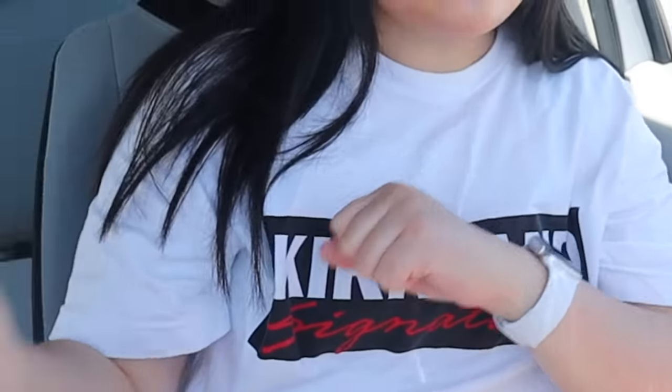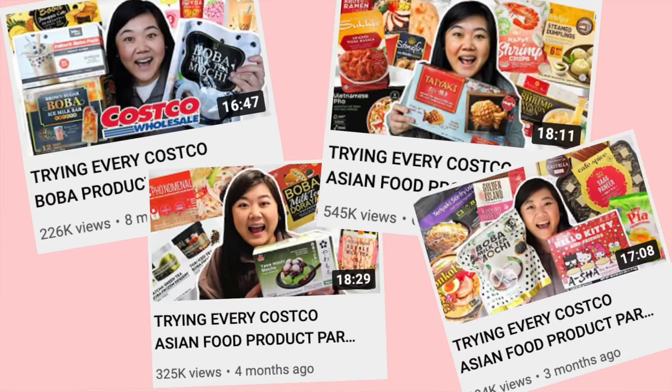Hi everyone! In today's video, we are trying the entire menu at the Costco food court. As you guys probably know by now, I love Costco. I literally have done like four videos on Costco food and I thought it'd be fun to do the food court today because it's literally so nostalgic for me. My mom would order Costco pizza for every single birthday of mine growing up.